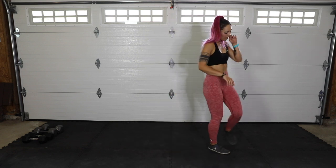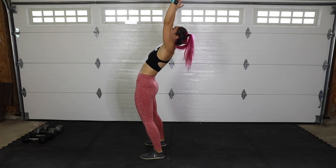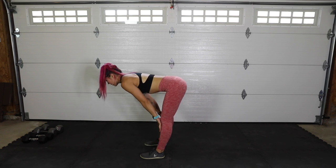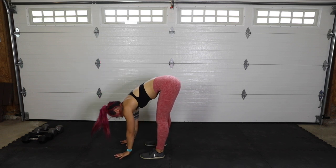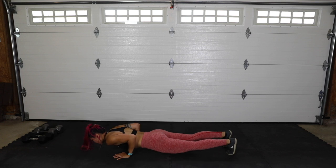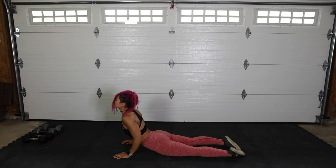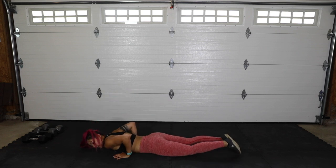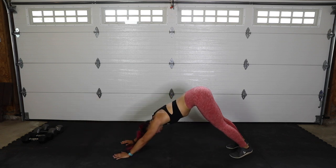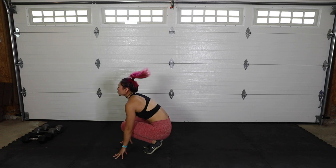A few sun salutations to warm up the body a little bit more. Big open arms, big inhale, lean back a little bit. Exhale, swoop down. Inhale, come up halfway flat back. Exhale, hands down to the ground. Inhale, bend the knees and jump back or step. Exhale, slowly lower — you can come to the knees. Inhale, swoop it up — upward facing dog. Exhale, come down. Inhale, curl the toes, press your body up. Press into down dog. Look up at the hands, bend the knees, jump or step up. Let's do one more.